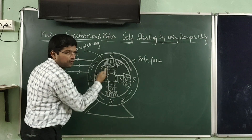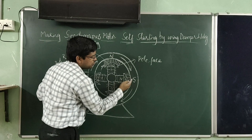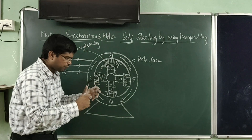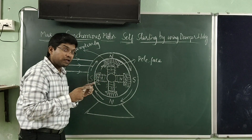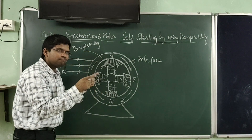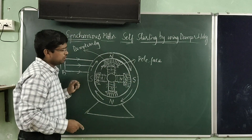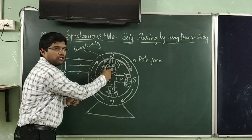When DC excitation is given to the field winding of the rotor, alternate north and south poles are formed. At that moment, it is seen that these alternate north and south poles have a force of attraction with the poles of the stator. One important thing to remember is that whenever we give excitation to the already rotating rotor poles, we need to find the right moment — the moment at which the rotor poles must be facing the opposite polarity poles of the stator.